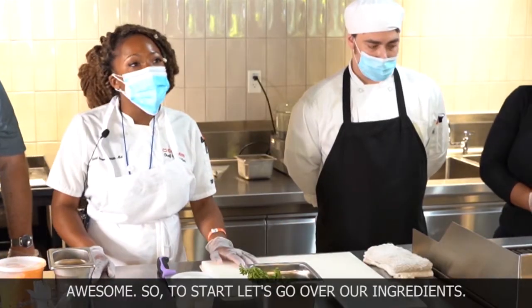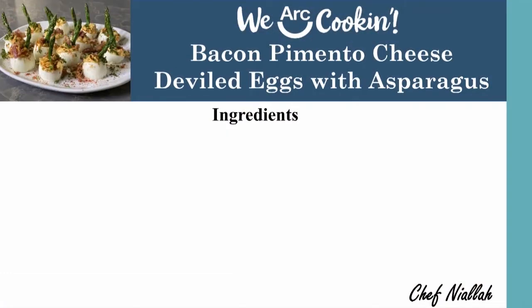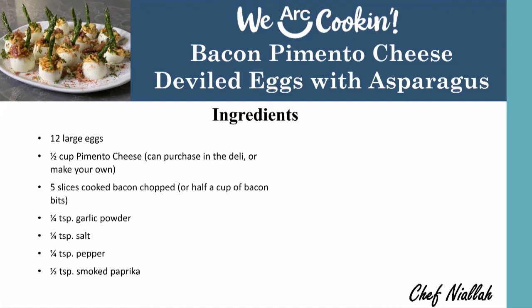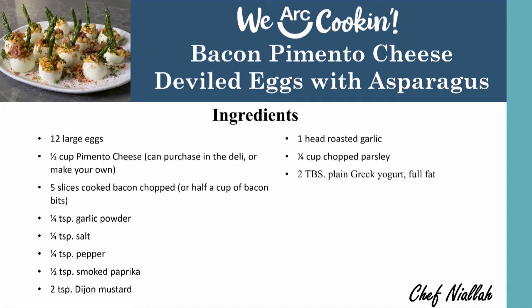So to start, let's go over our ingredients. We have some eggs, delicious pimento cheese that we made homemade. Then we have some cooked bacon, which you'll need to top the deviled eggs with. We also have some garlic powder, some salt, some pepper, and of course the traditional paprika that you always see on those deviled eggs. Then you have your mustard, your roasted garlic, which is just going to make the deviled eggs pop, parsley, as well as some yogurt and mayonnaise.